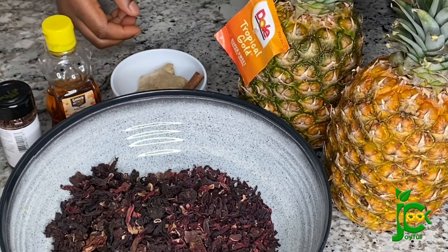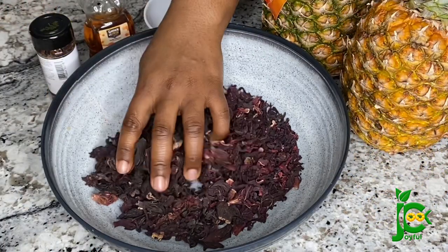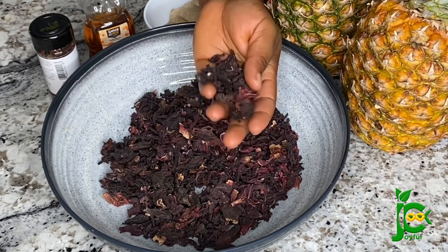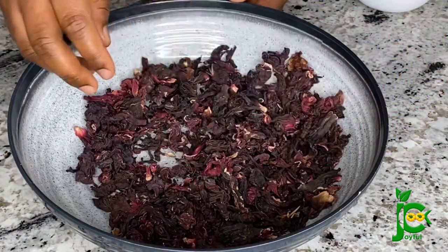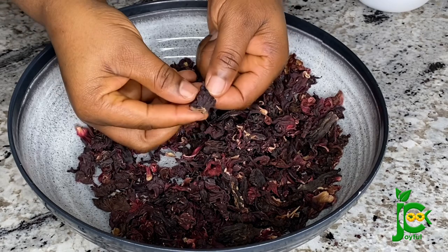I have pineapple which I'm using as a sweetener as well, and then I have the zobo leaves, or the hibiscus leaves. This is it in its dried form. To begin, I'm going to go ahead and pick the leaves. I always make sure I pick my zobo leaves before I start washing them.